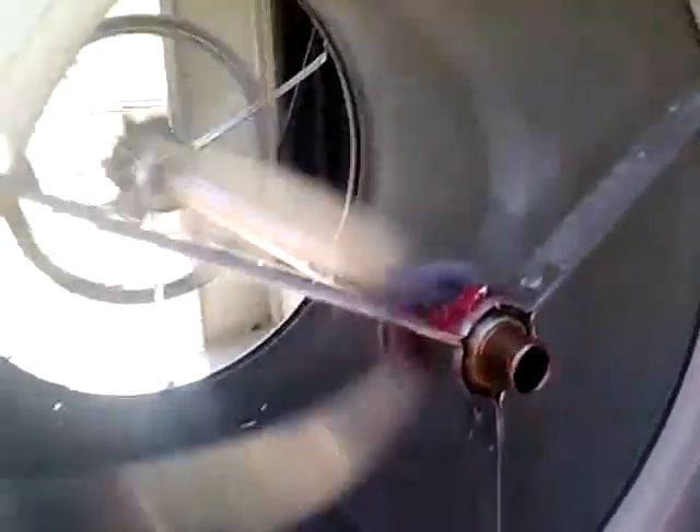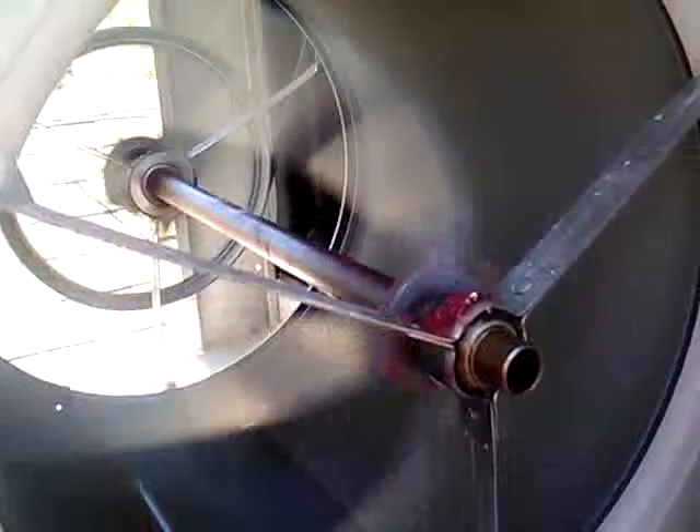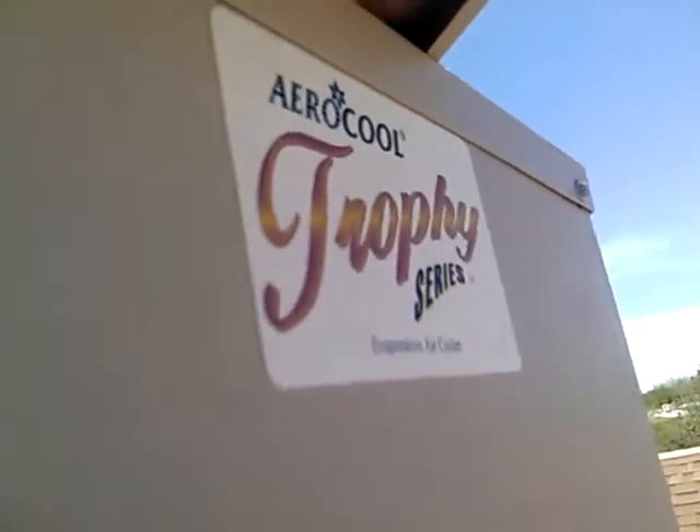Hello YouTubers. This is my swamp cooler — it's a Mastercool Trophy Series.